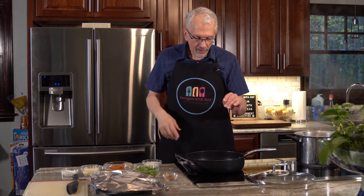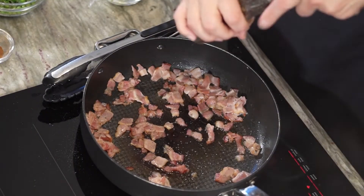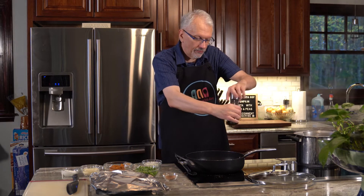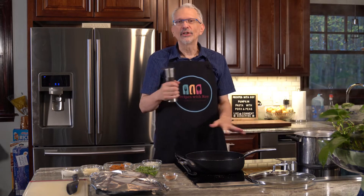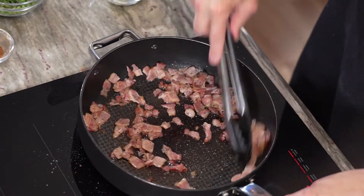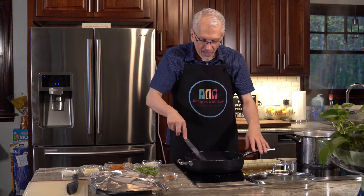Now that the bacon has cooked a little bit, I'm going to add some freshly ground pepper. Paul and I always pepper our bacon — it really enhances the flavor. We love pepper. So we like to pepper our bacon. You don't have to do that if you choose not to. I'm going to cook this until it's almost done and then we will be able to move on.